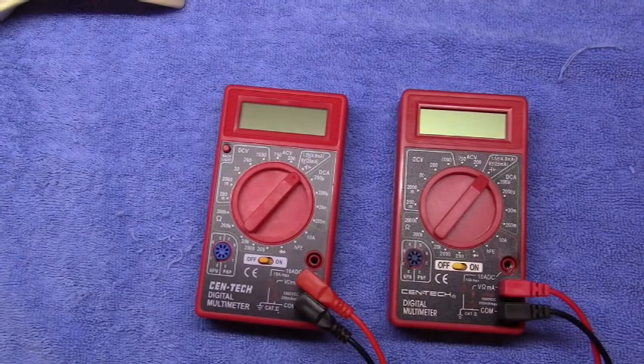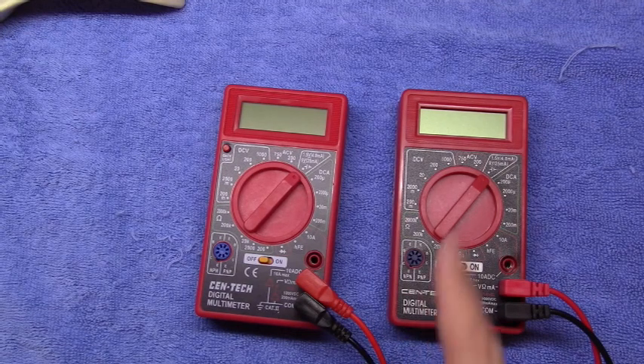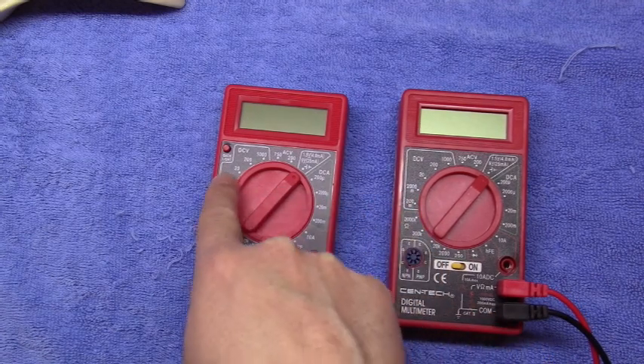Hello, this is the Radio Geek, and today I have a couple of multimeters. At first glance, they might look like the same multimeter, but there is one difference. This meter does not have a backlight, and this meter does.